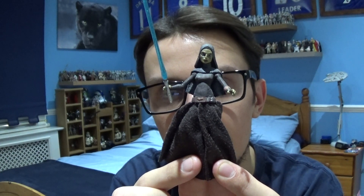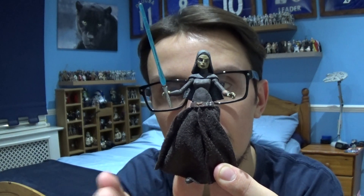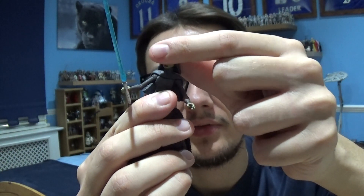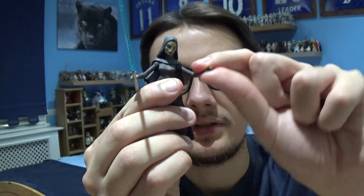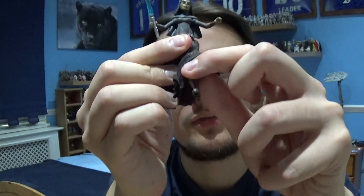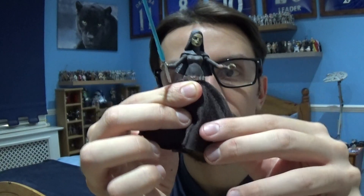We're going to dive straight in because I don't have any packaging or anything to do with the figure. As you can see, Barriss Offee does come with a small head at the top, movement in the arms, torso, and movement in the legs as well, which is very cool.